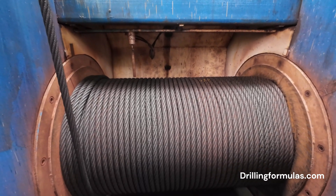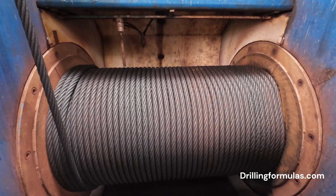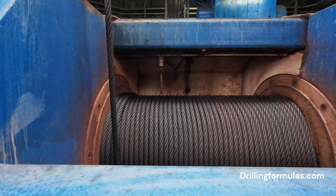Tripping: when the drill string needs to be pulled out of the wellbore, the drawworks winds the drilling line back onto the drum, raising the traveling block and drill string.